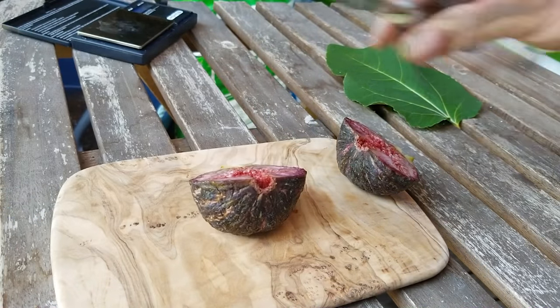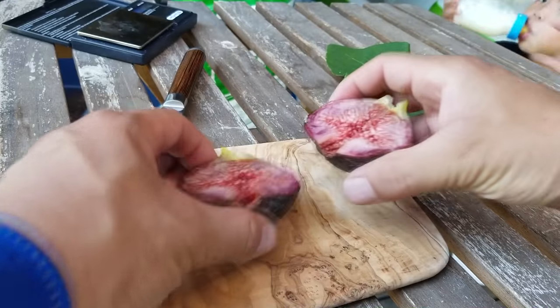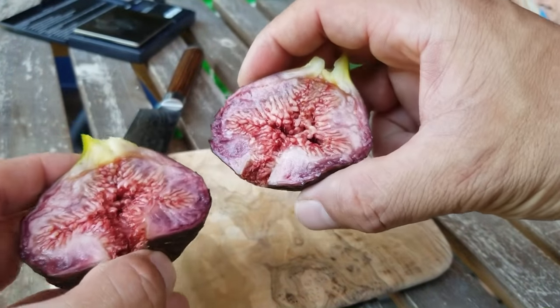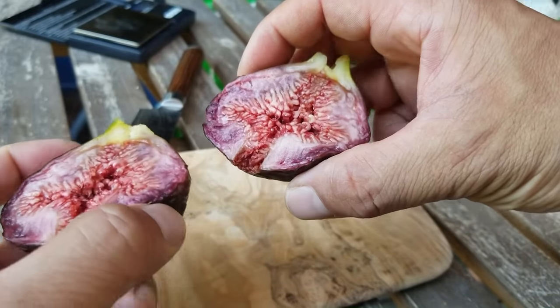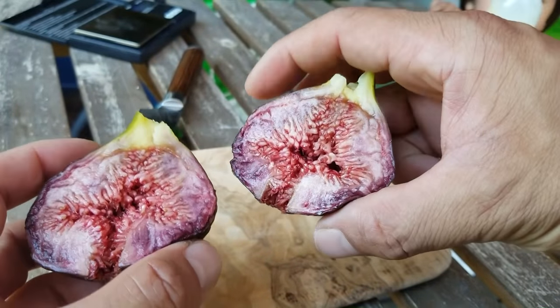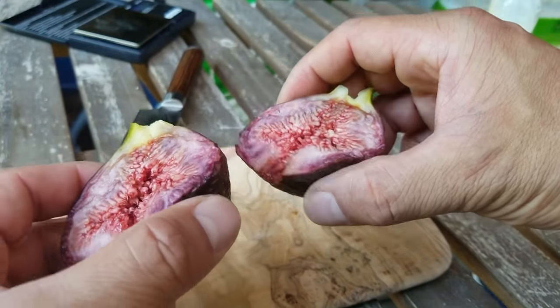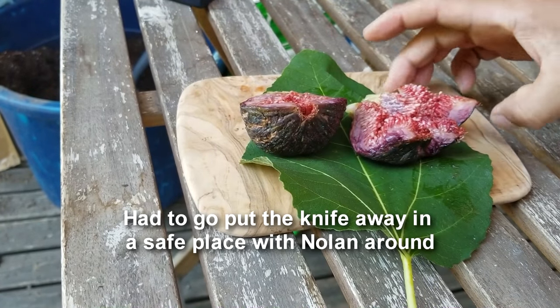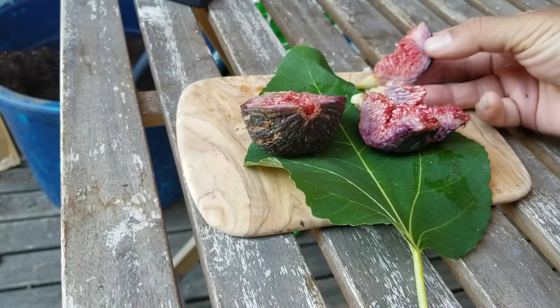Wow, look at that — it's got this really cool purpley burgundy color. Someone's over here hanging out with me, he wants a piece of this already. I've got this thing cut open and the color on this is just nothing like anything else I have in my collection.